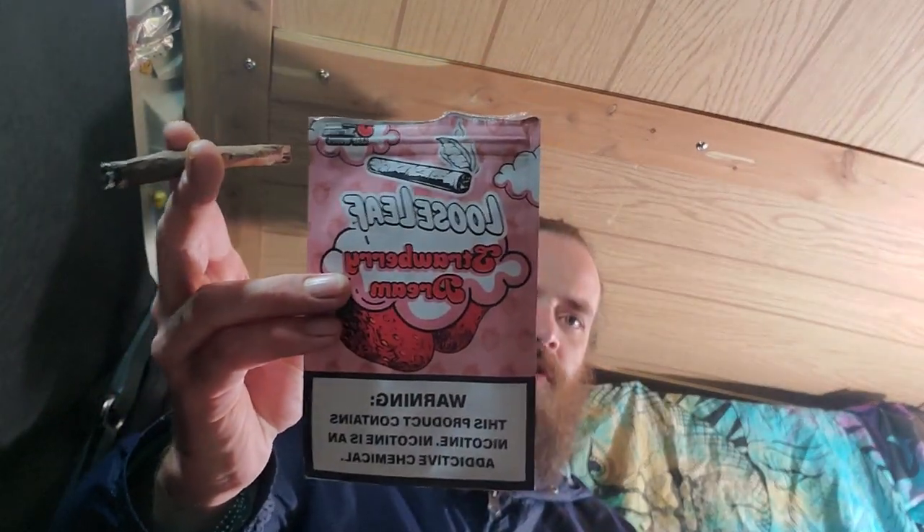But these Loose Leafs, man — Strawberry Dream, worth a try. I think there's only four right now: the honey bourbon, the Russian cream, the dark leaf, and the Strawberry Dream. This is the second one I've had. The dark leaf was a lot heavier than this one, but this one isn't that bad. I smoked a blunt before this so I'm pretty stoned. I was gonna eat one of my psilocybin gummies tonight but I've been eating them for a couple weeks straight, so I said I'll just take a break tonight and let the mind rest.